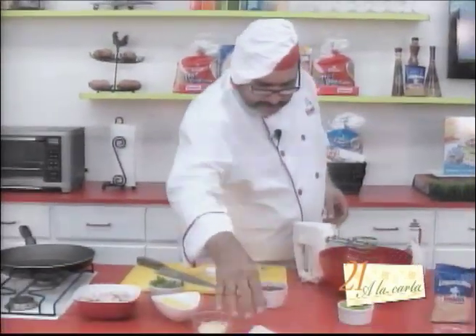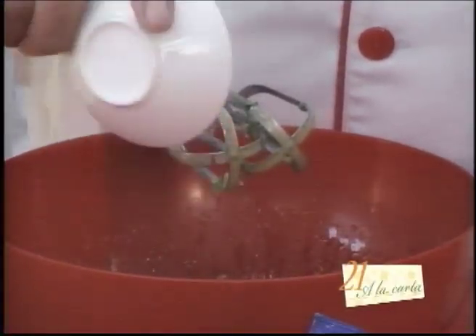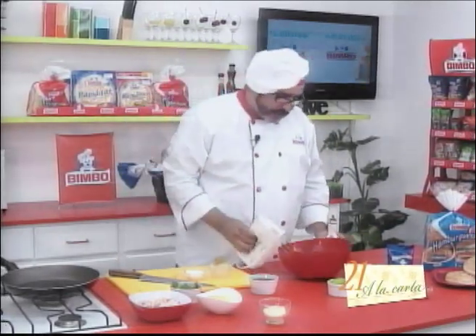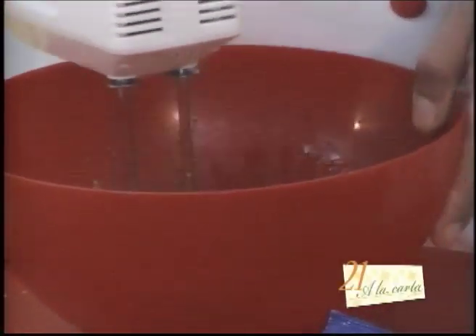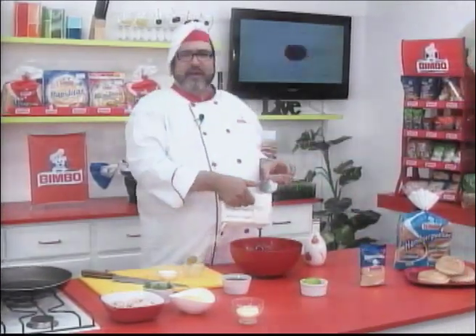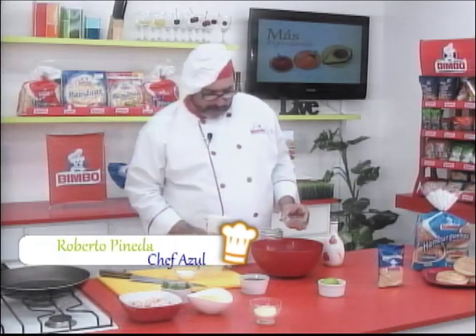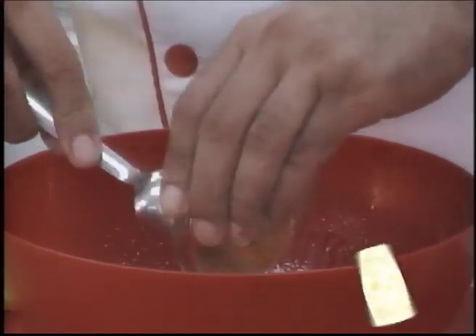We add our paprika, also known as Spanish pimentón — this is a dried, ground red chile. The mixture is taking on a nice color. This next ingredient is optional: if children are eating, skip it; but if adults are eating, add a little Tabasco sauce for an exciting flavor.